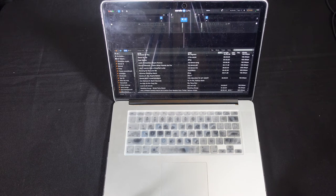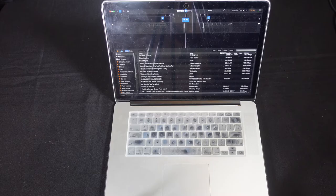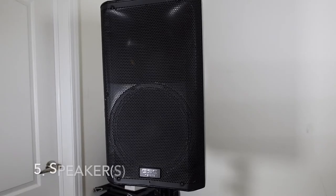I'm using a MacBook Pro 2013, fully spec'd out with Serato DJ Pro as the software. If you don't have a MacBook Pro, a Windows computer will do just fine. You need a speaker or speakers, all depending on how many people are at your party.